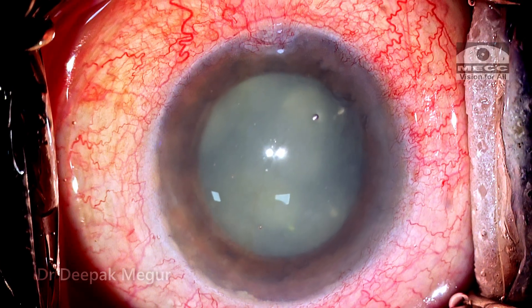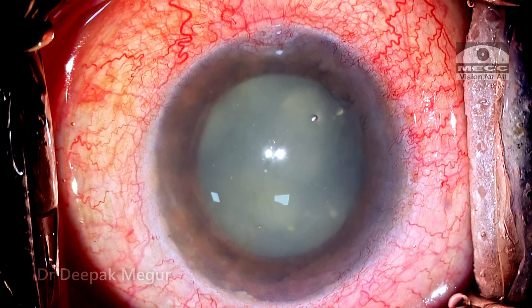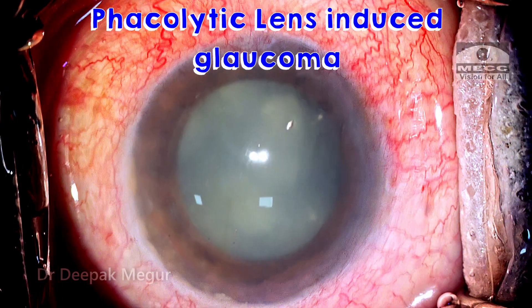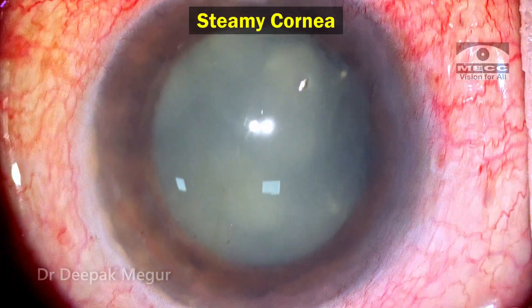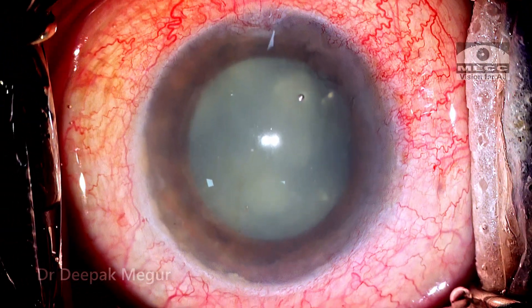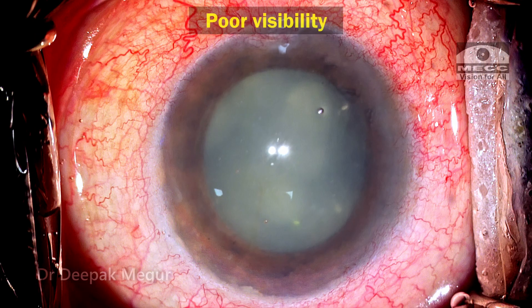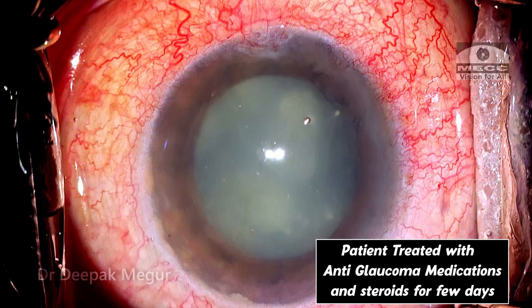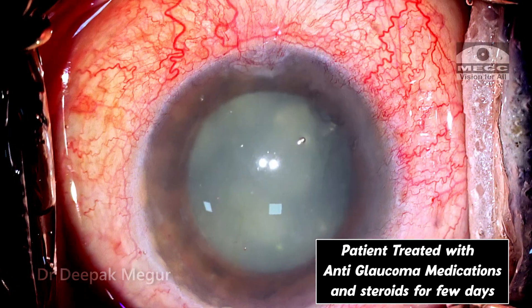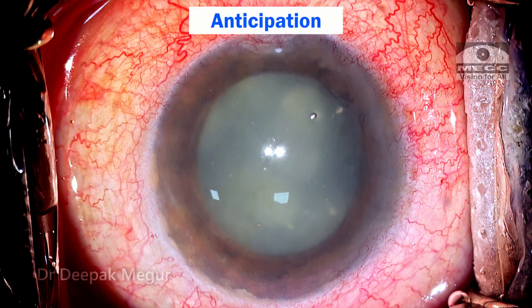She is a middle-aged lady who presented with severe pain, redness, and vomiting for the last 8 days. She had lens-induced glaucoma of the phacolytic variant. The pressures were extremely high, the cornea was very steamy, the cataract was not visible at all, and the anterior chamber was already filled with lens particles. After a couple of days of steroids and anti-glaucoma medications, she was posted for surgery. This is how the eye looks after intravenous mannitol on the table — I'm anticipating a difficult surgery.